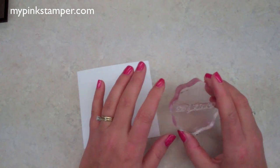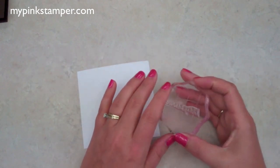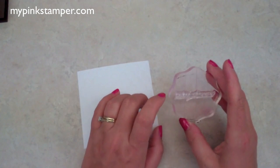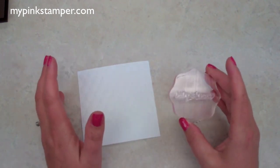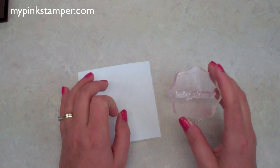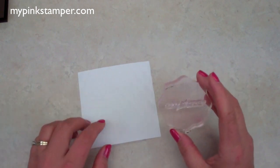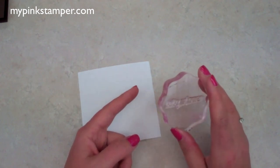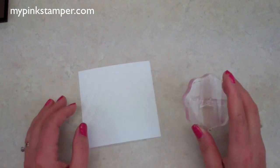I wanted to point something out about the stamps — I got a question on my Facebook page, mypinkstamper. Someone with a set of my stamps was wondering how to get them clean and clear again. Once you start stamping with any ink, your stamp is automatically going to soak in some of that ink and be permanently stained — there's nothing you can do to remove that on clear stamps. You don't notice it on red rubber or wood-mounted stamps because it's rubber and you can't tell. You can use a stamp cleaner and scrubber, a baby wipe, or warm water and soap — it'll stamp clear and clean every time even with a stain.